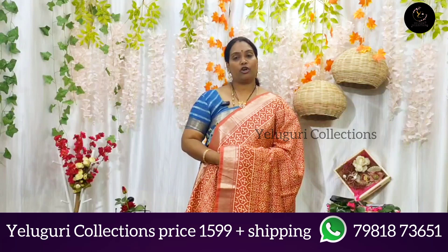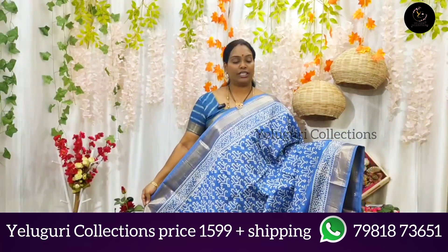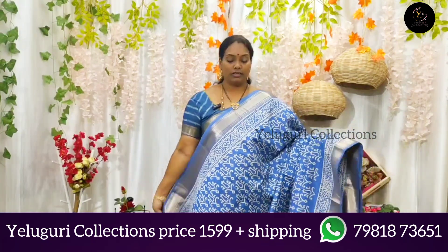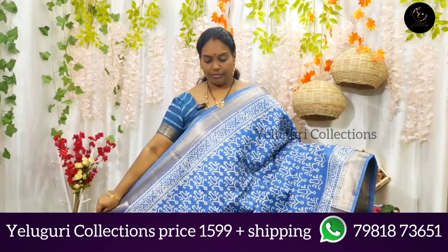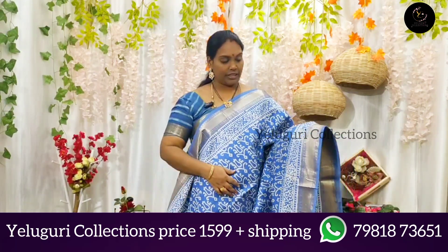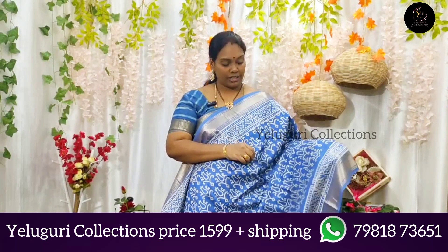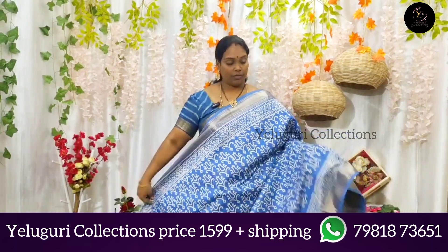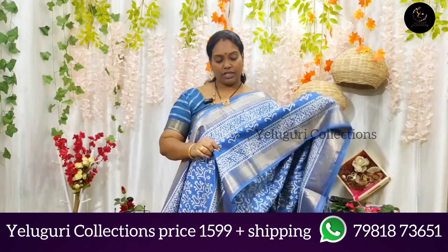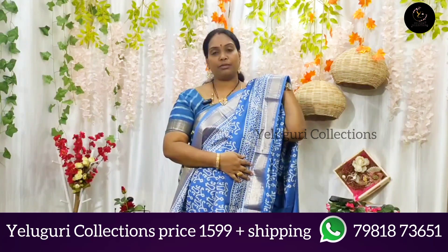Now I will show you the next color combination. This color is one of the blue shades. This color is very good, it is very decent. The print is also white. It is very decent. This shade is one of the blue shades — this color is very good. You can pick some more from the same color.